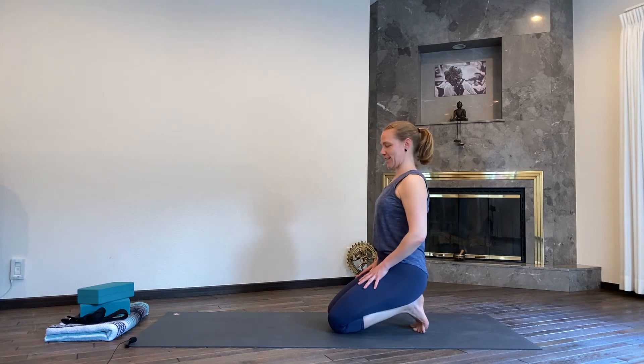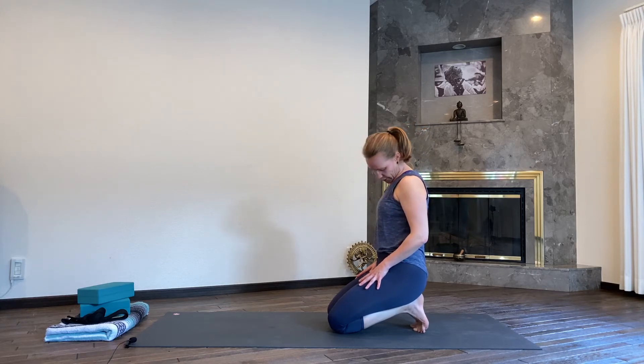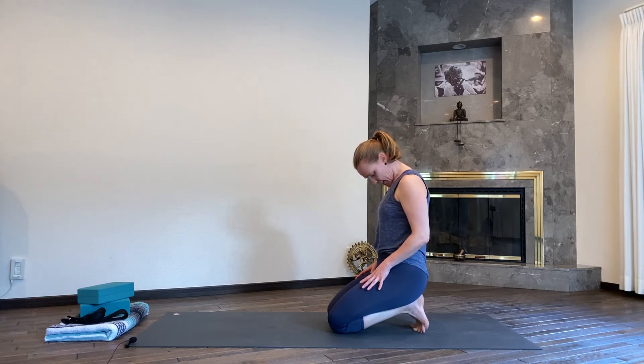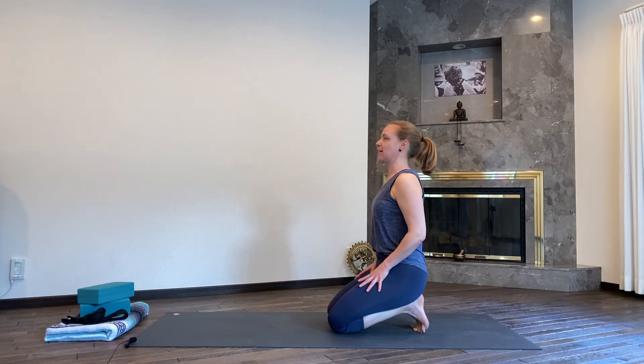Now from here, relax your shoulders. Take your gaze over to the right, over your right shoulder. Drop your chin and make a half circle over your collarbone. On the inhale again, pick your chin up, look over your left. Exhaling, do that once more — bring your chin over the center. Inhaling, looking up over your right shoulder. And then exhaling again, dropping your chin to center. Keep your head in center, inhale, lift your gaze.